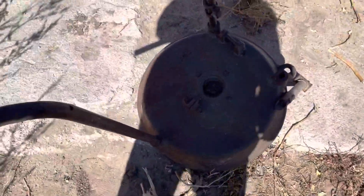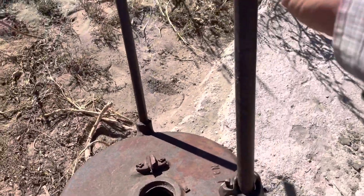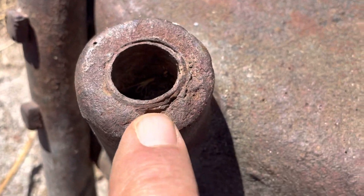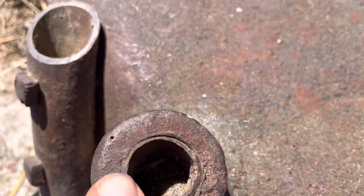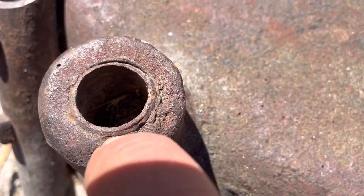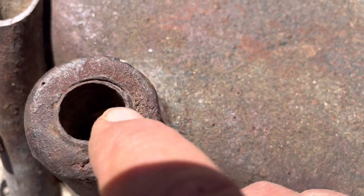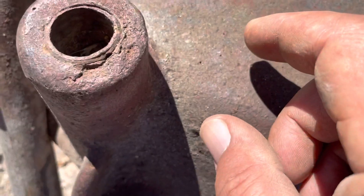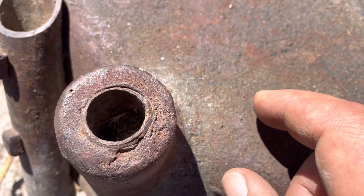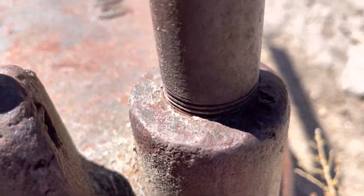The problem is these pipes are threaded and of course it's long since busted off. I don't think an easy-out would get that out. I might try bending something going down through it, or maybe I'll just drill it out. You can see there it's threaded.